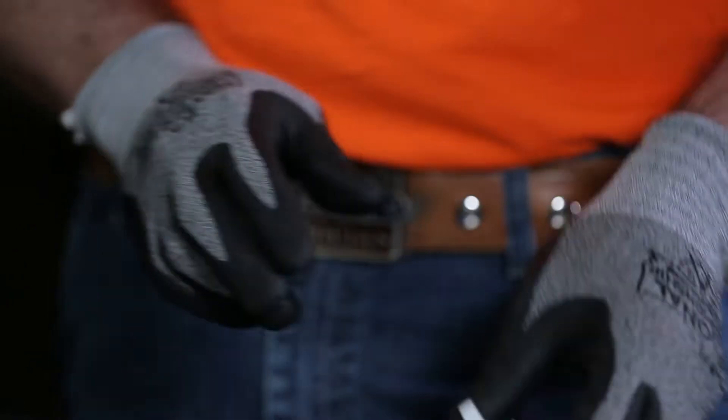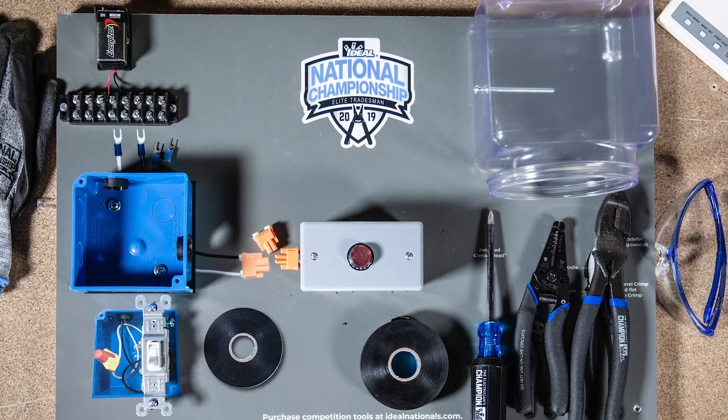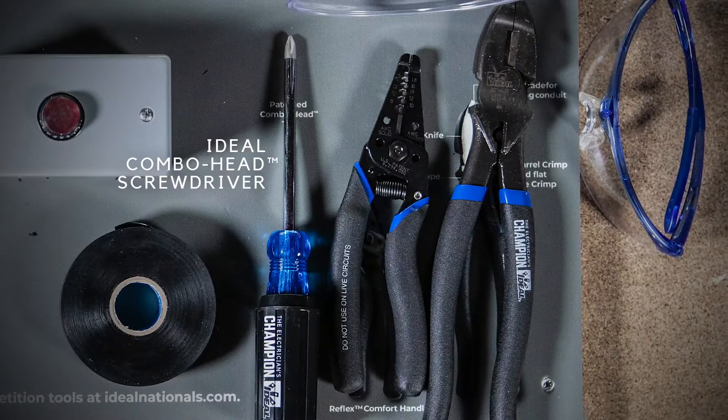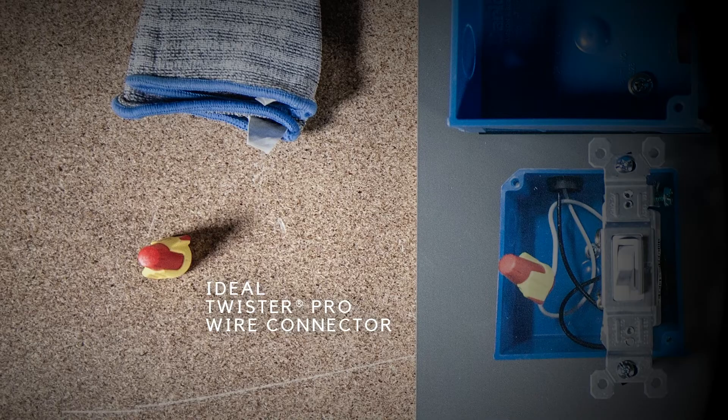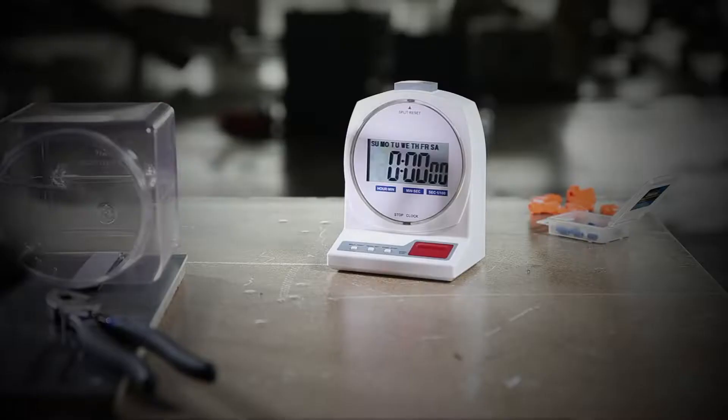First, make sure your switch is in the off position. To complete this task, you'll be using an Ideal combo head screwdriver, wire strippers, Linesman pliers, and a Twister Pro wire connector. When you're ready, hit the red button on your time clock and your challenge will begin.